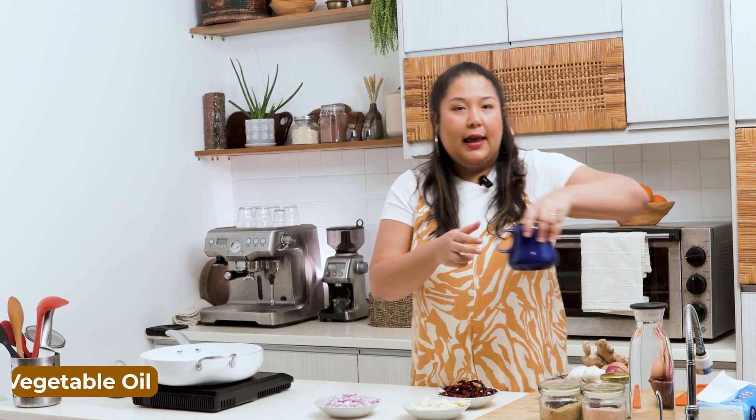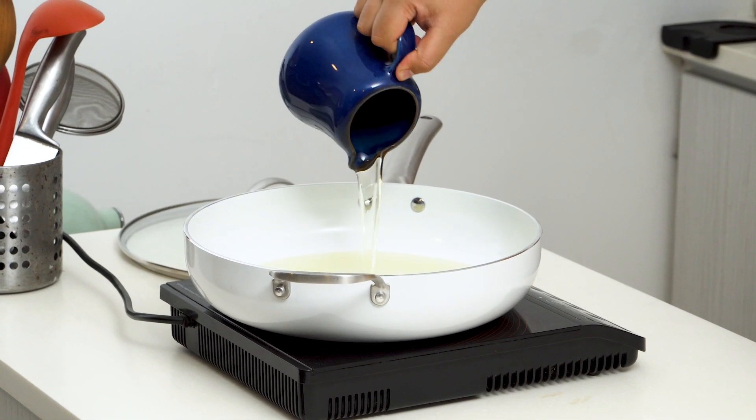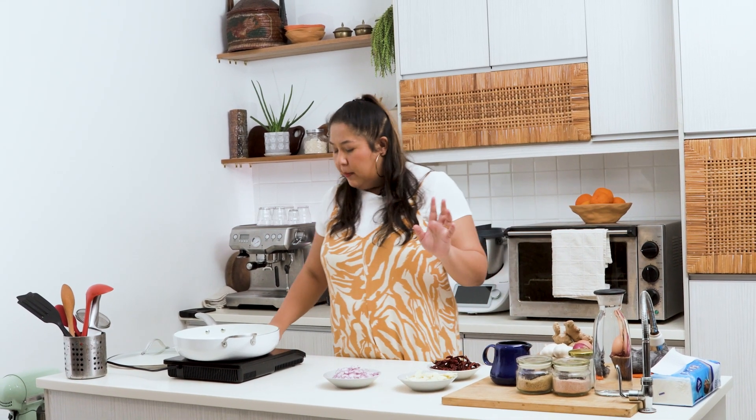Turn your heat up. I have about 400ml of vegetable oil here. We're going to add it all in, and this oil is also going to be used as the chili oil, so we're going to fry everything and reuse the oil — we're not wasting any oil, we recycle everything. We'll wait for the oil to heat up. You don't want it too high; it's got to be about medium.